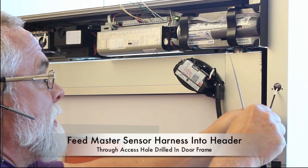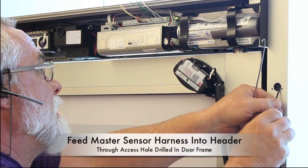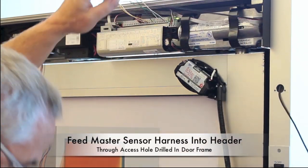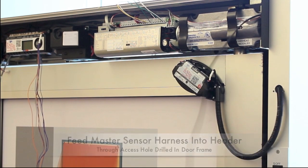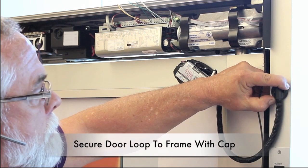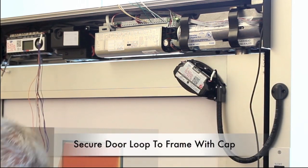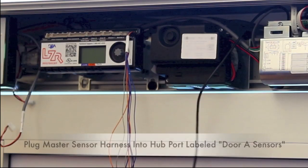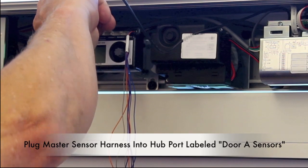Feed the master sensor harness into the header through the previously drilled hole in the door frame. Secure the loose end of the door loop to the door frame with the end cap provided. Plug the master sensor harness into the hub port labeled door A sensor.